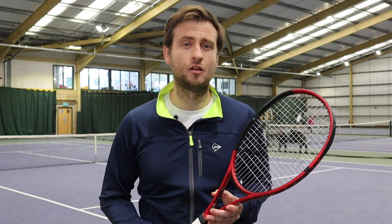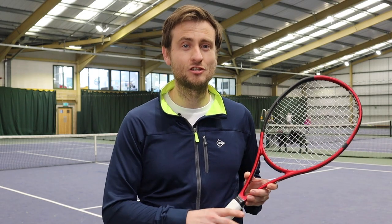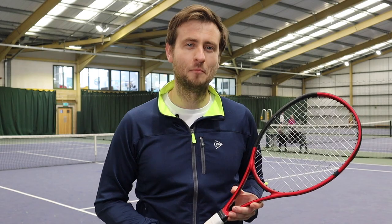I was really excited to try out this racket as I used to use the Dunlop 200G a few years ago — a racket that was famously used by Safin and Johansen. This is the new version of the racket from Dunlop, and I'm going to try and test it out and put it through its paces.